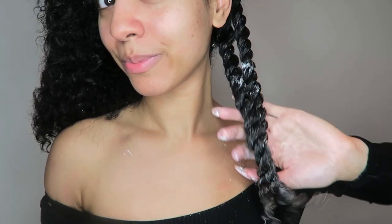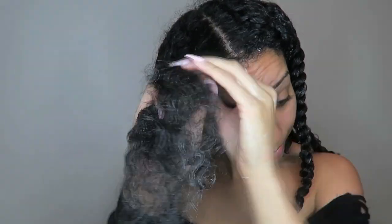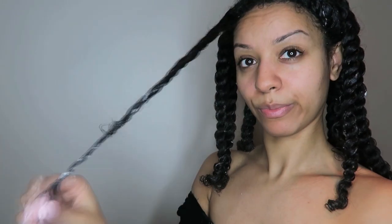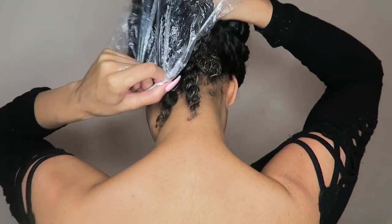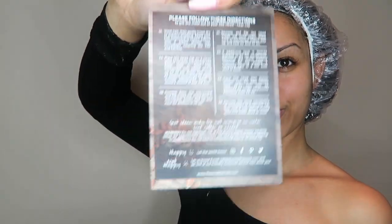Now that my whole hair is twisted up — which took about 20 minutes — I'm going to use the shower caps that Hot Head provided. I'm using two just to cover all of my hair and hold a bit more heat, even though the Hot Head is going to provide more than enough heat. I really love that the Hot Head comes with instructions. Next, I'm just going to spray the Hot Head with my lavender spray to give me some aromatherapy while I'm deep conditioning.